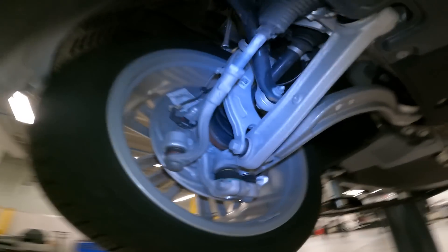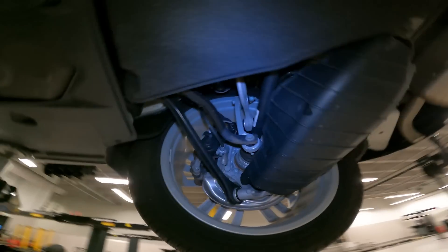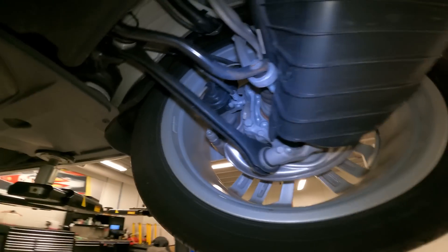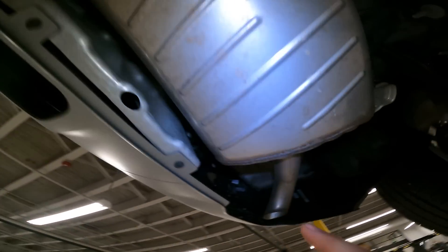Now that we've taken it up top, we're going to look around. We're not going to find much here because it's a 2020 with just over 9,000 miles. We're just looking for damage — this is a well-known area on Audis for customers to hit. Exhaust is looking good, suspension's looking good, some minor surface wear but that's going to happen no matter what car you have. Everything looks good under here; no damage or body shop work — always a good thing.